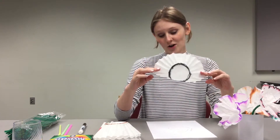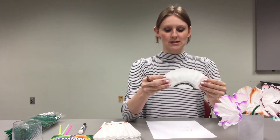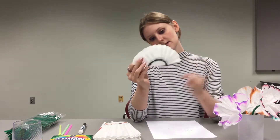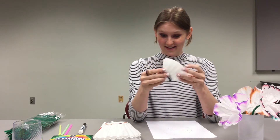Once you have your circles drawn on all your coffee filters, we're going to fold them in half just like this, fold them in half again, and fold them in half again. It should look like a little triangle just like this.